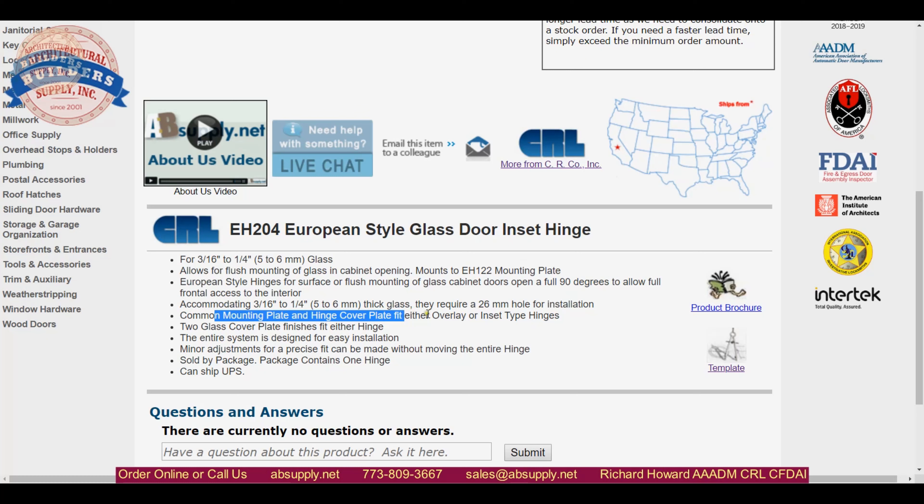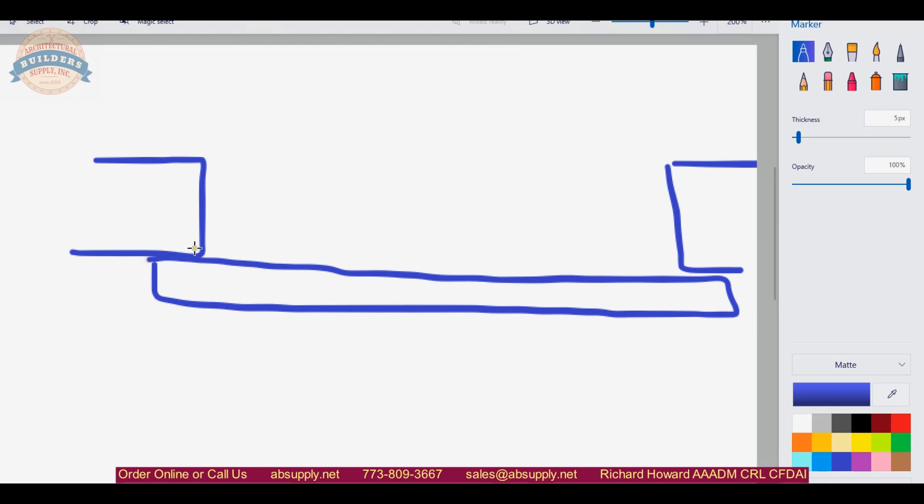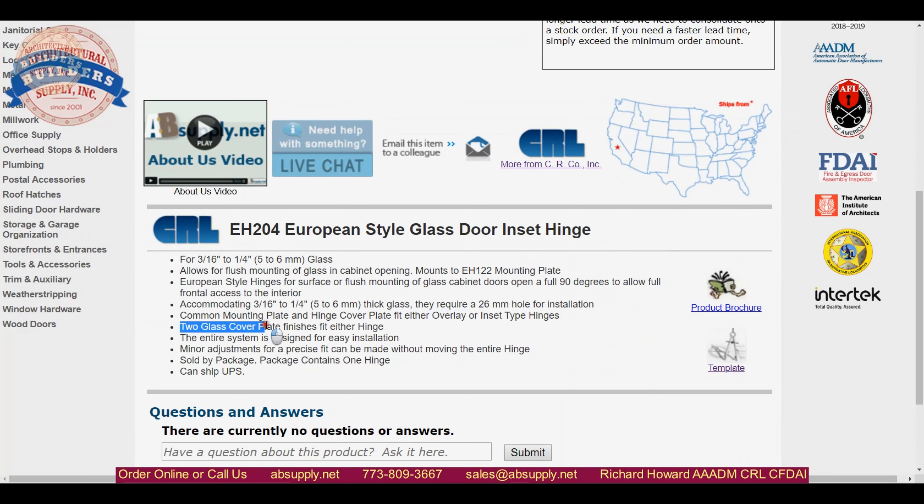A common mounting plate and hinge cover plate fit either overlay or inset. You change the mounting plate to do an overlay. Overlay is when the hinge is mounted and your door sits outside of the opening — you change the mounting plate and use the same hinge, making it modular. Two glass cover plate finishes fit either hinge. This is just a chrome hinge with a black mounting area. Easy installation. Minor adjustments for precise fit can be made without moving the entire hinge.